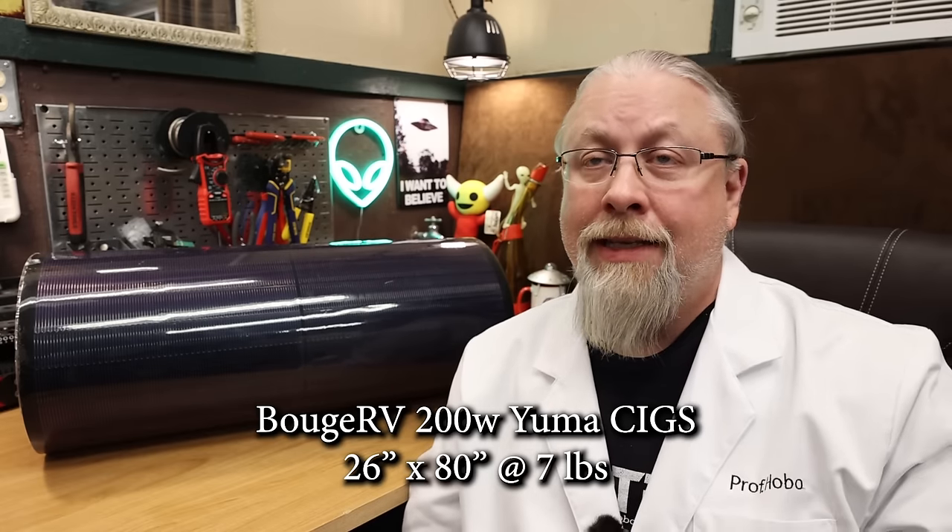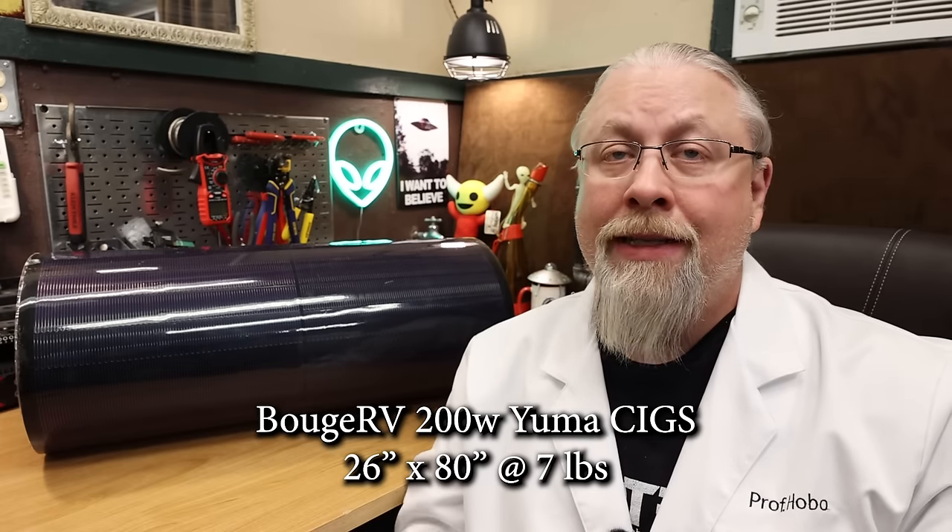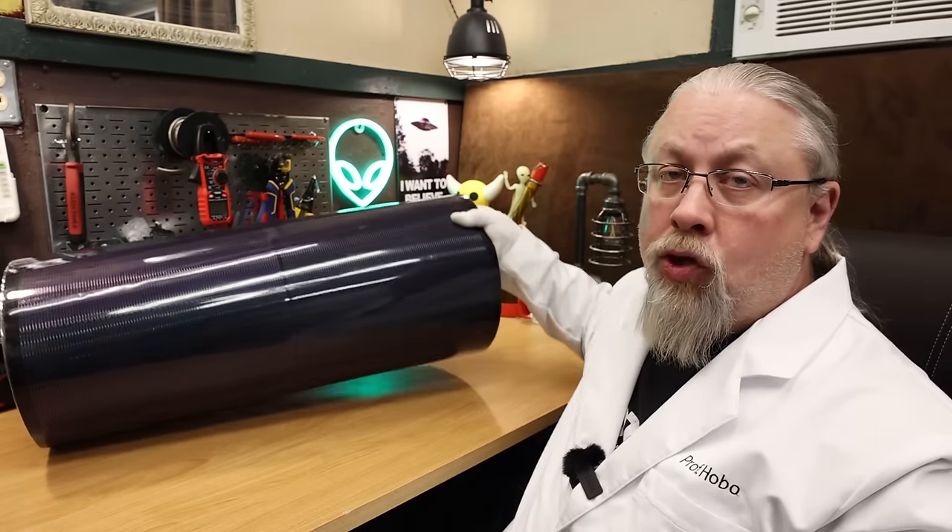Today, what I have on the table, and what this review is based on, is their 200-watt version with adhesive on the back. The 200-watt version is approximately 26 by 86 inches and weighs only 7 pounds. This thing is super lightweight.